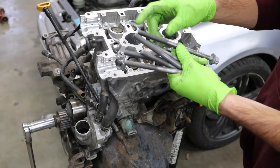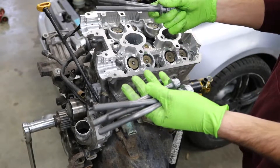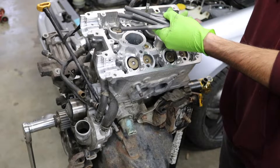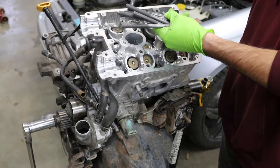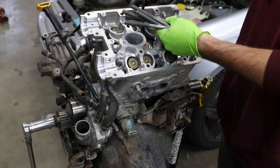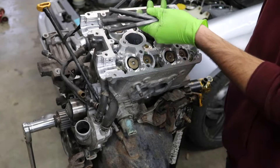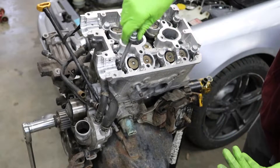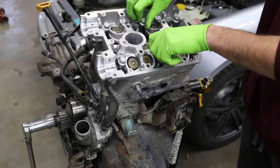I think it'll be fine — the bolts don't look stretched or anything like that and I didn't want to spend $250 on head bolts. So what we're going to do with these head bolts is just put a little bit of oil on the threads before you install them so they're not threading in bone dry. Once they're oiled up you can get each one set into place, then start threading them all by hand.